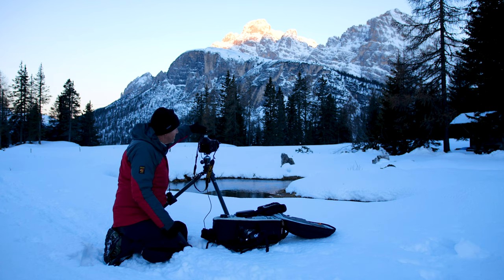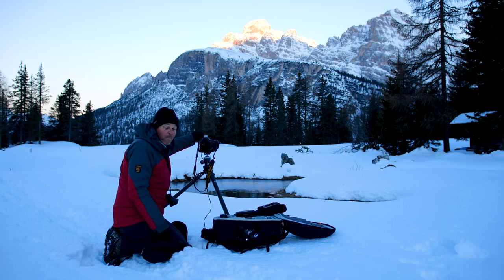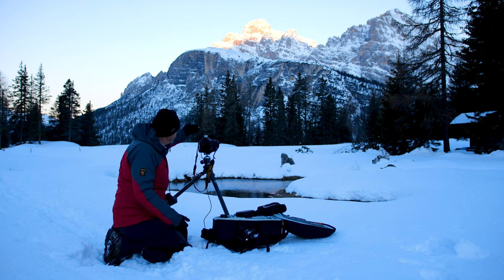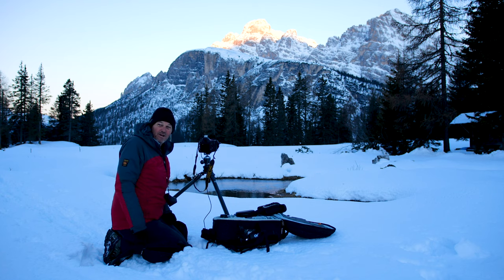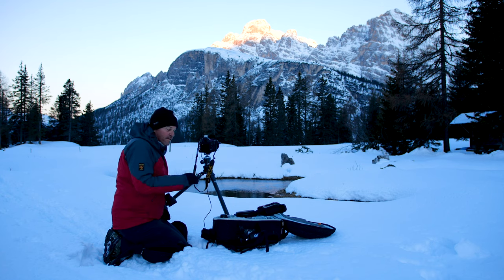I've used a .6, which is a 2-stop soft ND filter, just coming in at an angle. So it's balancing out the light on the mountain. Now we're getting a little bit of breeze which is making some ripples. If that doesn't settle down, I can switch to a little stopper just to create a longer exposure to make those ripples even out.